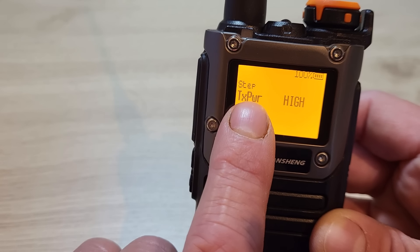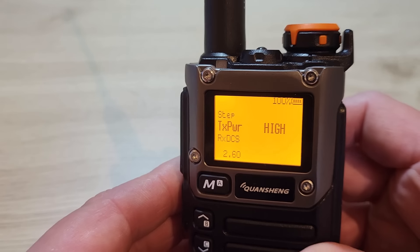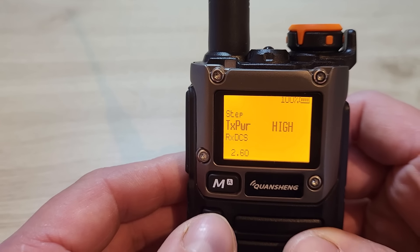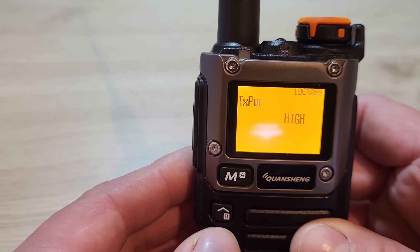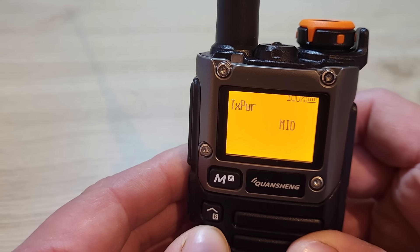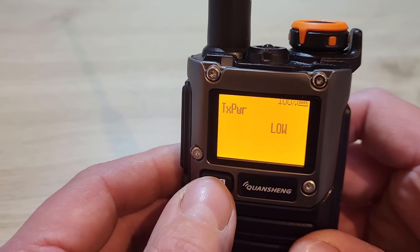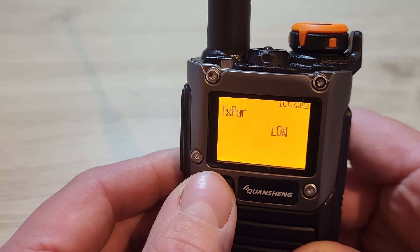Menu 2 is the transmit power. In another video I'll do some power output tests to see what the different power levels are like on different bands. Press menu to go into TX power and you can select between high, mid, and low. We'll do further tests in another video to find out what the high, mid, and low power outputs actually are on different bands.